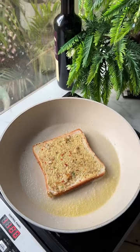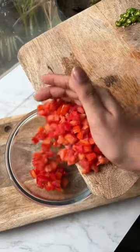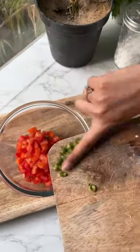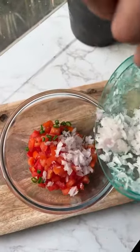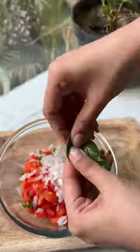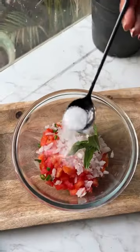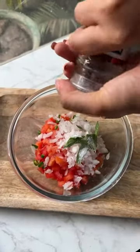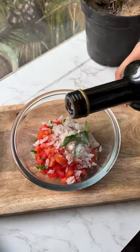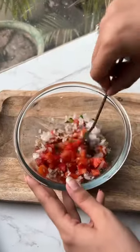Shake the bread well on a hot pan. For the topping, dice up some tomatoes, green chilies, and onions and chop them up. Add the tomatoes for great taste, then add basil, salt, black pepper, and some vinegar. I am using balsamic vinegar — you can also use lemon juice if you don't have this vinegar.